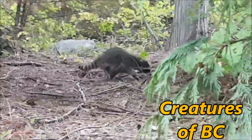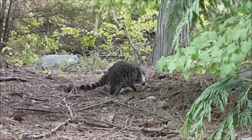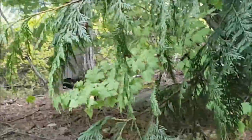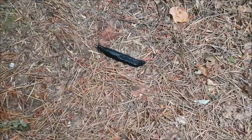Bizarre surprise of the daytime raccoon — what are you doing awake this time of day, raccoon? You're supposed to be out in the depths of night getting run over by cars.